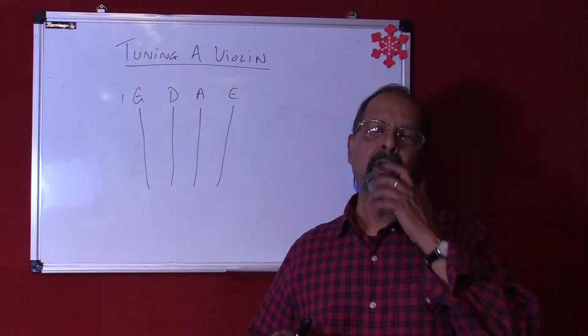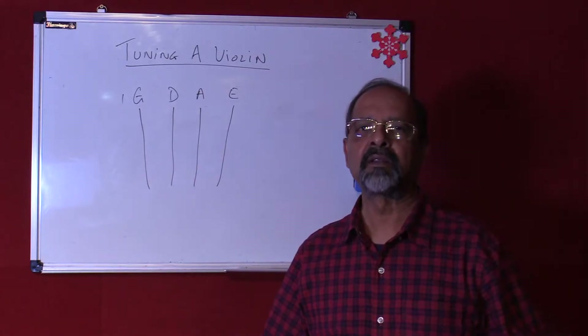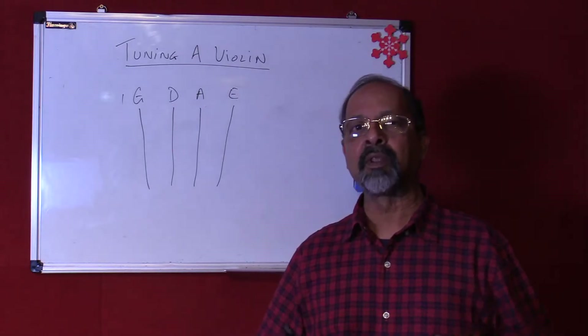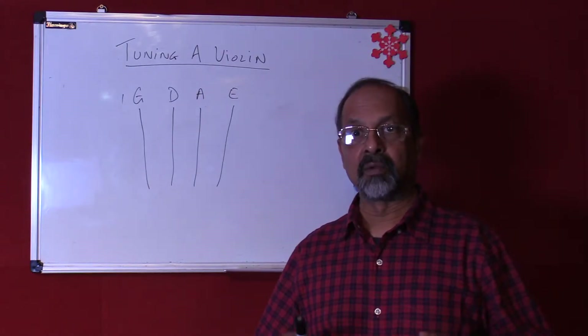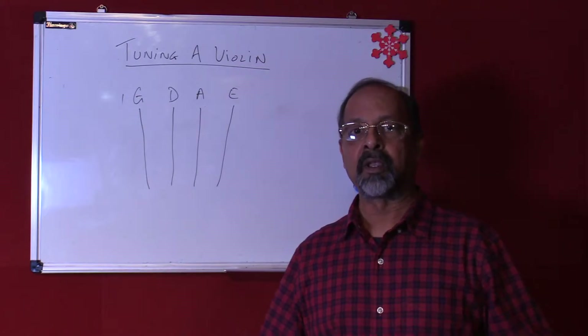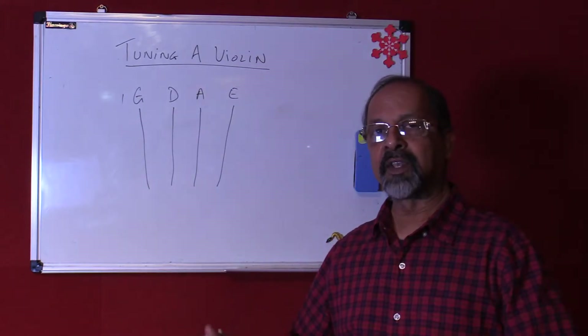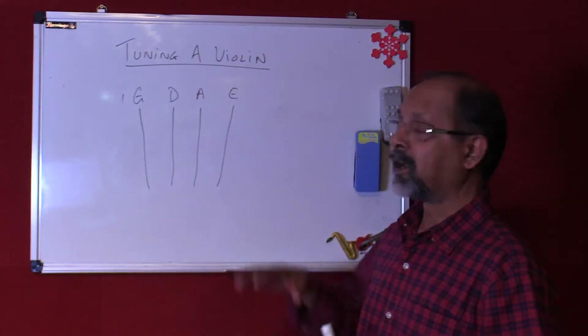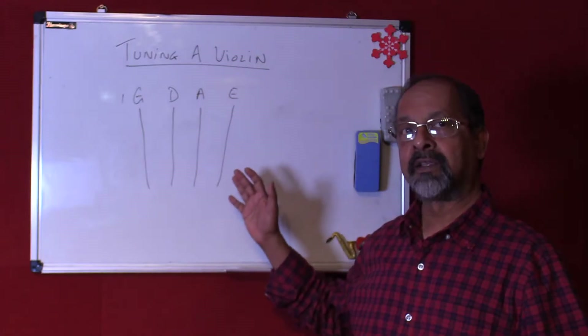Tuning the violin could be a bit of a challenge for beginners, but as you know it is the most important thing that you need to know and understand before you start learning the instrument. Now before I get into actually physically tuning the violin, let's try to understand how the violin is tuned.